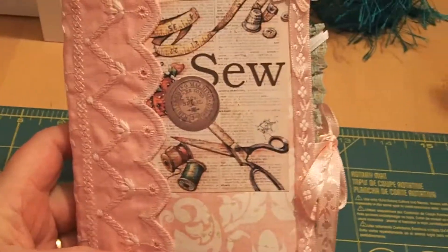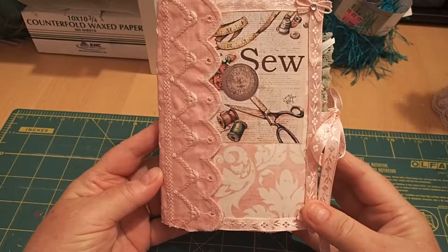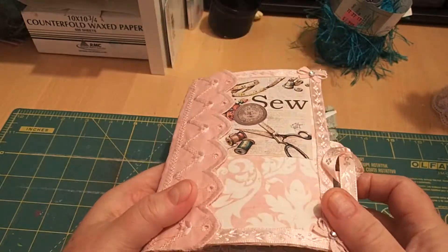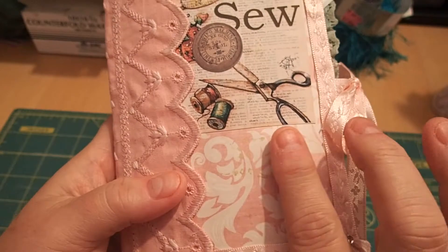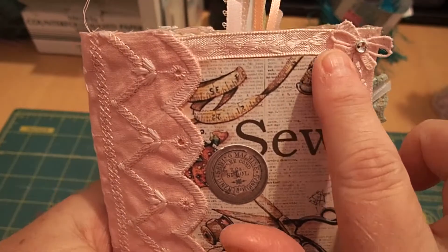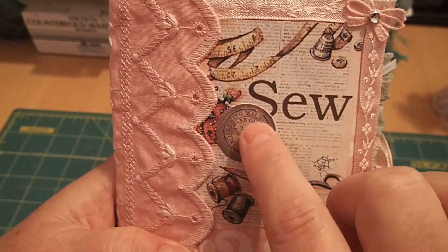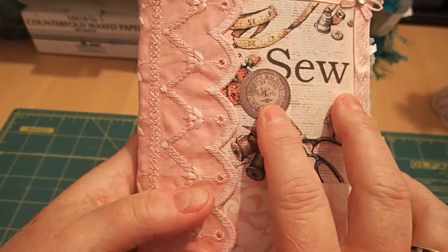I'm doing this with the camera right in front of me so it might be a little clumsy. This is the cover — I used heavy cardstock and covered it with this paper on the front, then I cut out this sewing ephemera I found.